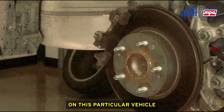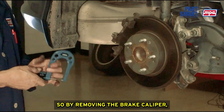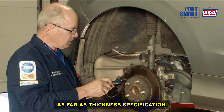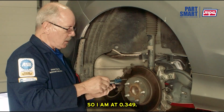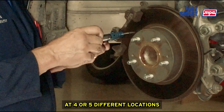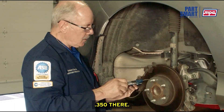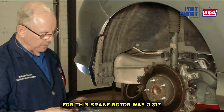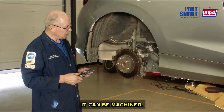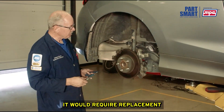On this particular vehicle, it's very difficult to measure the thickness of the rotor with the brake caliper in the way. By removing the brake caliper, you have much better access to take your brake rotor thickness measurements at four or five different locations around the circumference of the rotor. I'm reading 0.349 inches. The minimum specification for this brake rotor is 0.317, so it is in fact serviceable — it can be machined and doesn't necessarily have to be replaced. Below minimum thickness specification would require rotor replacement.